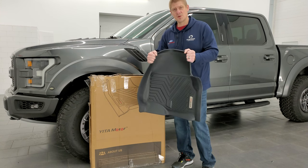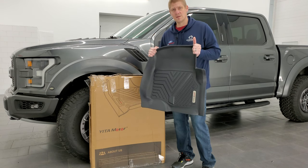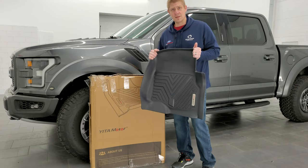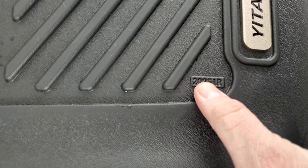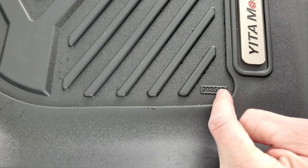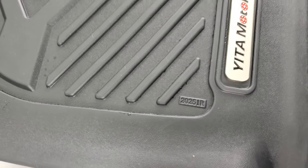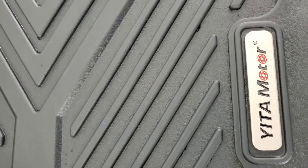Really easy to put in, nice malleable material, and just about as nice as the factory all-weather floor mats are. Definitely got to get a Yitta. The part number on these floor mats is 20251 — R means right, L would mean left, and B is for the back. But that's the part number right there. Got to get a Yitta.